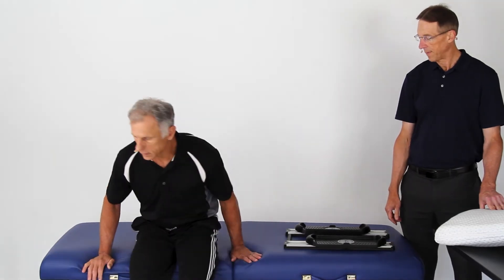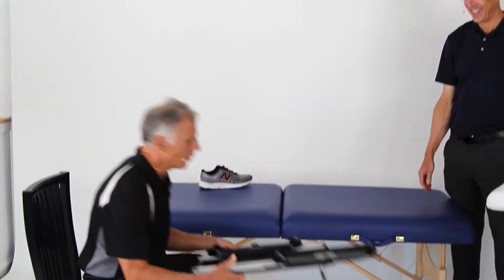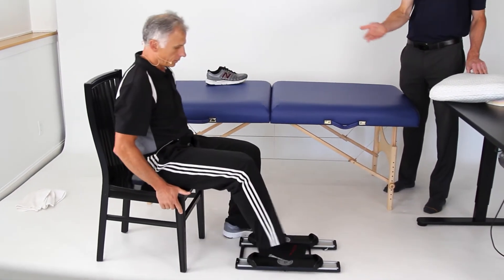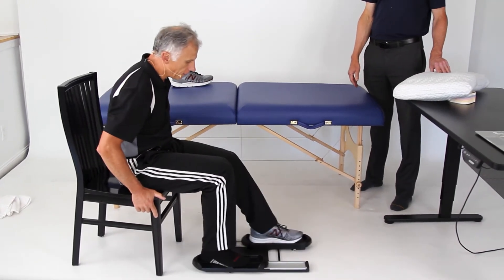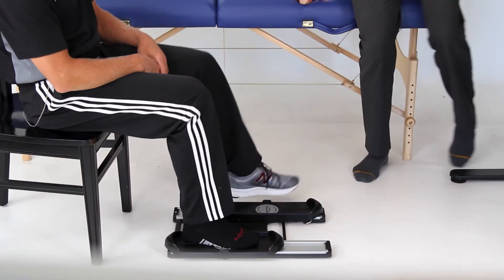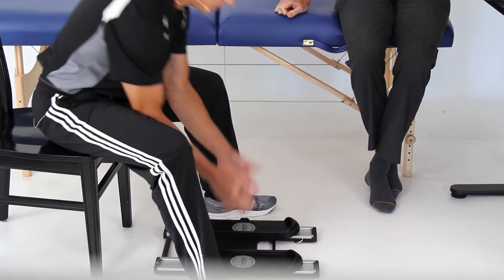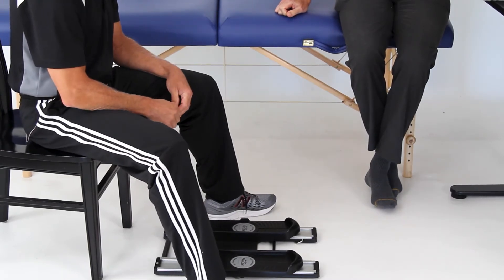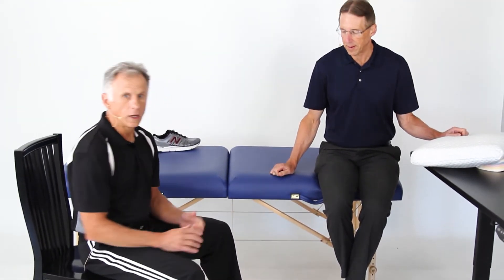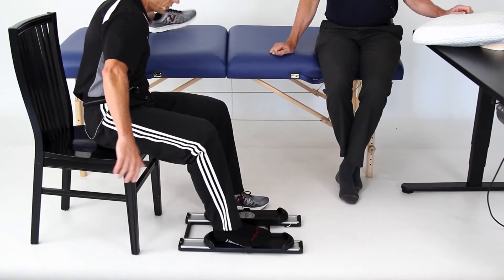Now we're going to go to seated exercises. This is where we can show off the handle. The knee glide has just one foot pedal as opposed to both, so you can only work one leg, but that may be an option too. Many knee surgery patients work one side, though the other knee is probably not far behind and it's good to keep that healthy too.